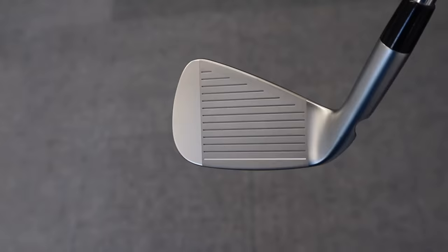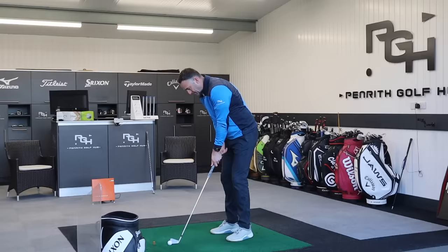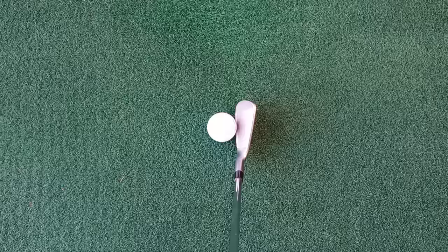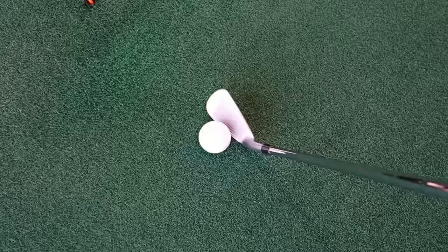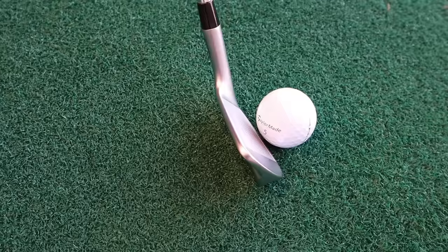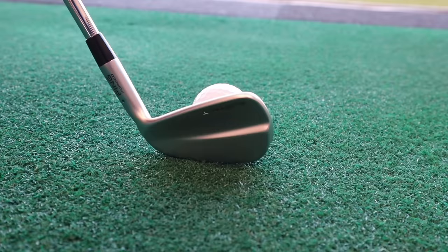Full one-piece 8620 carbon steel, fully forged again. In playing position, this makes the golf ball look like a tennis ball — it is very, very small. Hardly any offset — there might even be a bit of onset, to be honest. Incredibly thin top line, very squat from heel to toe. If you prefer something with a little bit more mass down by that golf ball, this is definitely not an iron for you.